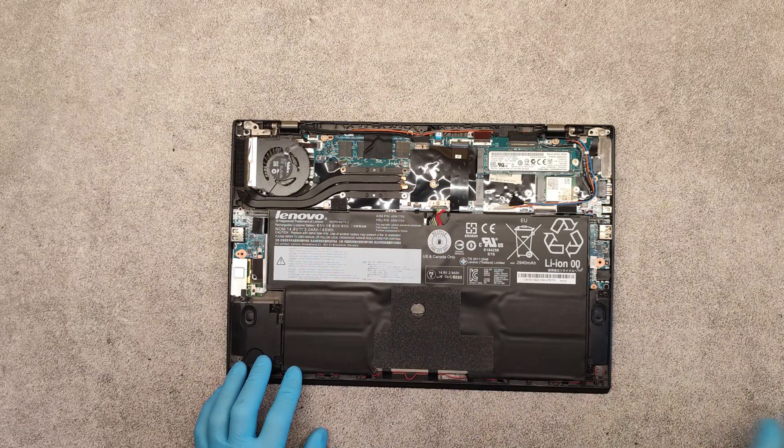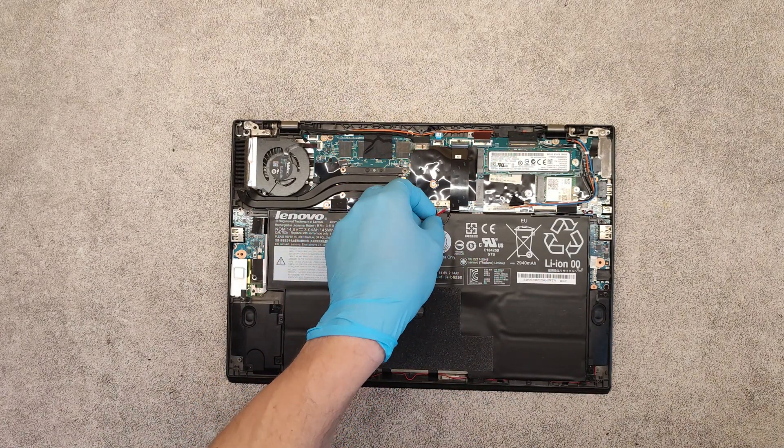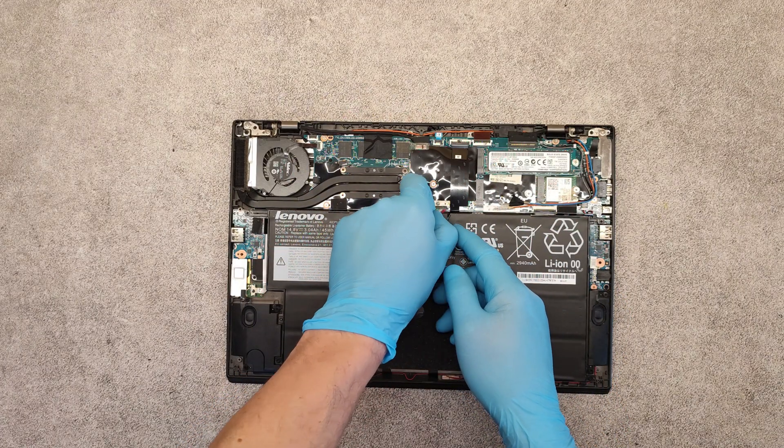This is the battery. Before doing anything else, disconnect the battery cable.